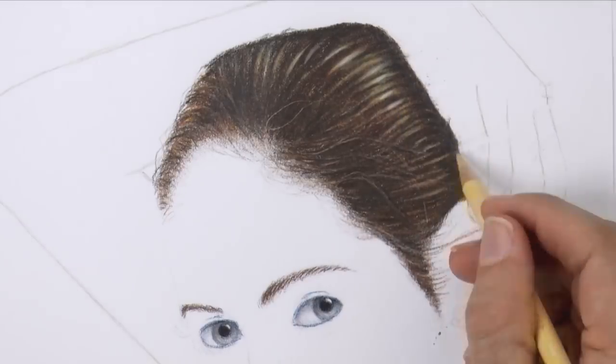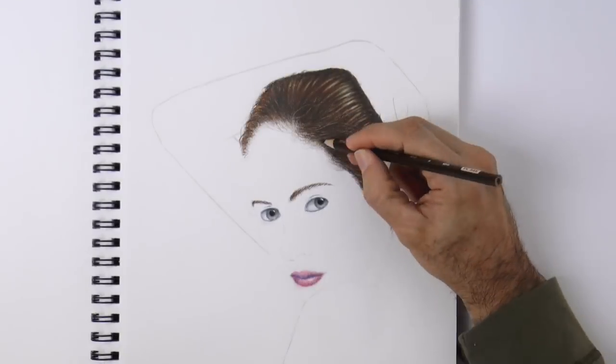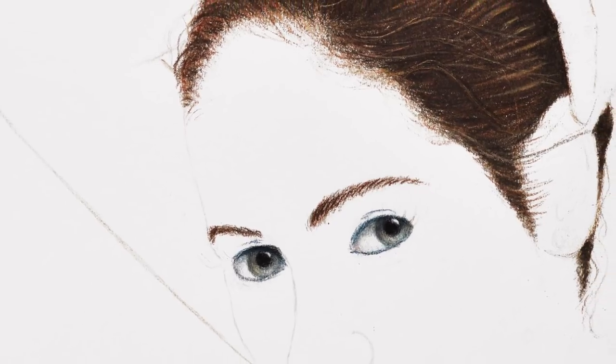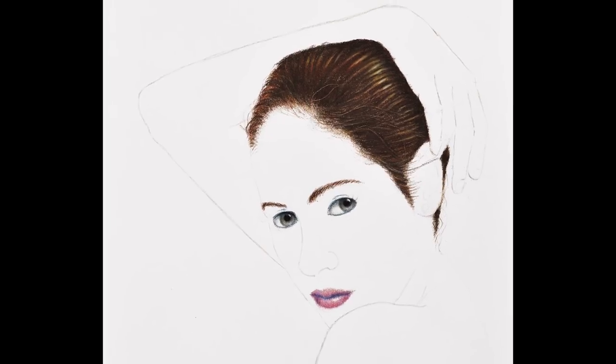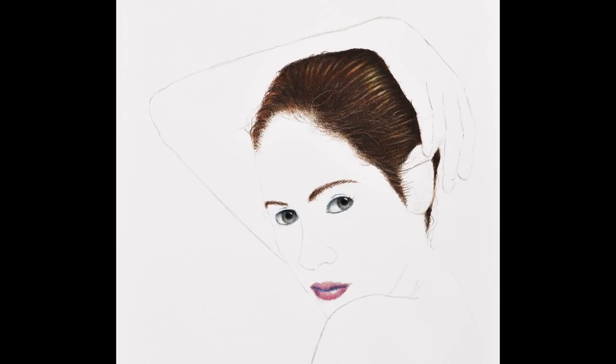Very good! We give it the last touches and it's ready! Don't forget to come next week to draw the skin with me. And if you enjoyed it, please give it a like, share it with your friends, and subscribe to Fine Art Tips. I will see you on Tuesday!